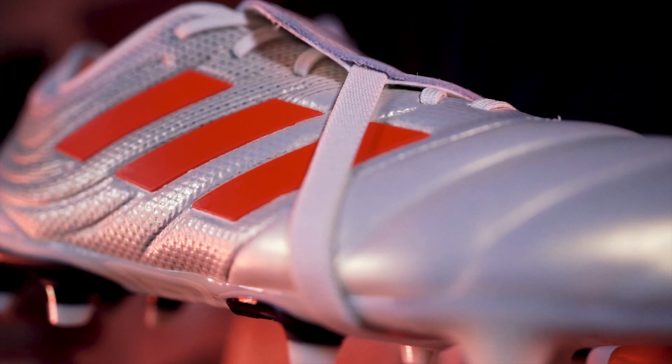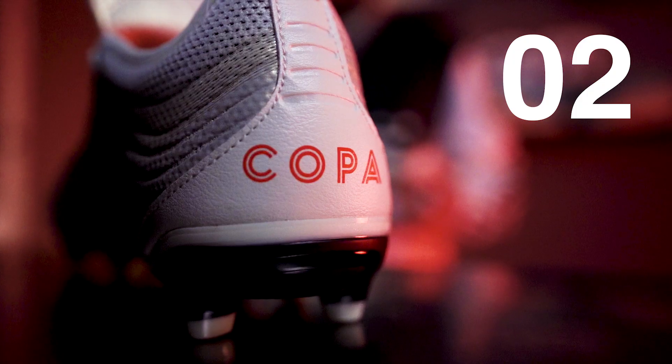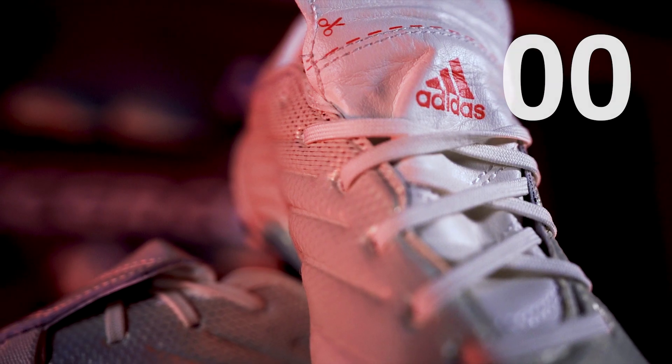The Copa Gloro 19.2 is a boot that marries modern materials and performance with a traditional look, and sitting at just $110 it's an absolute steal for anyone looking for a quality boot.